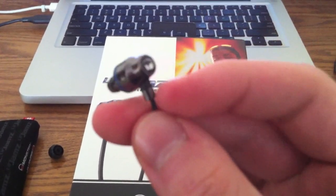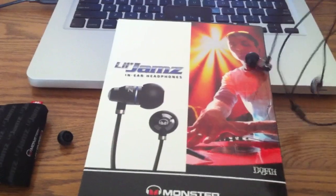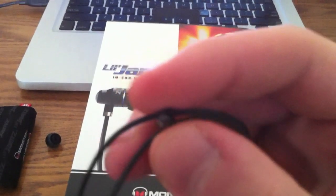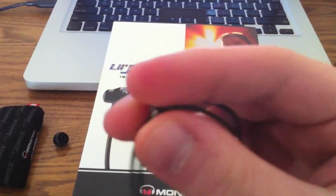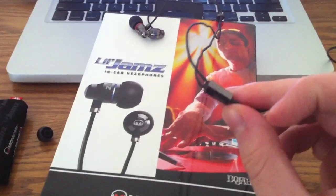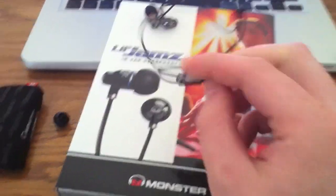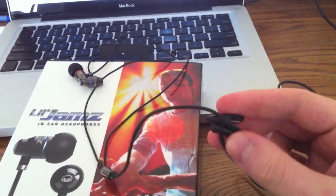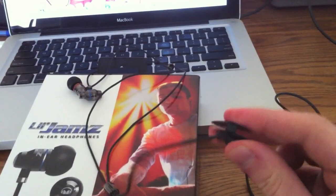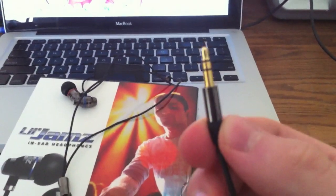Nothing feels loose — everything feels very sturdy, even the connector where the earbud meets the wire. There's a slider that moves back and forth for tying up the headphones to keep them together. The splitter says 'Little Jams' on it and is also all-metal. The headphones also come with a clip, which takes stress off your ears so the cables aren't pulling on them.